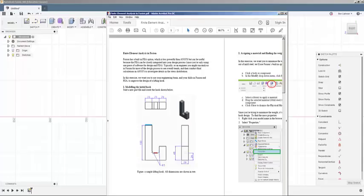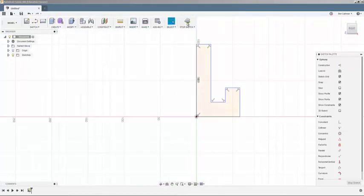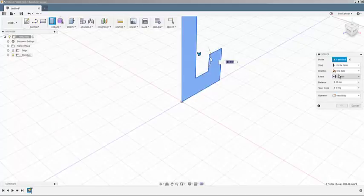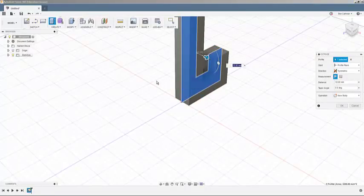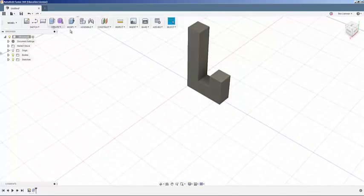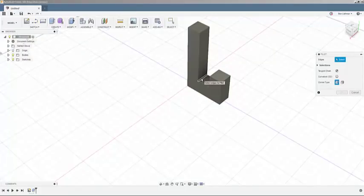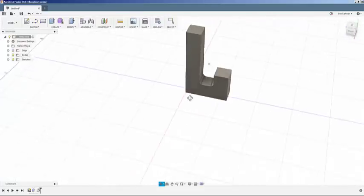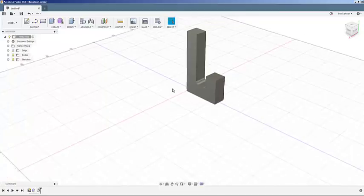I'll stop the sketch and extrude it symmetrically — 10 millimeters each way — so the whole thing is 20 millimeters wide, which is what I want. That looks like what I was going for. The last things to add are the fillets: one here and one here, both five millimeter fillets. That's our hook ready to go.